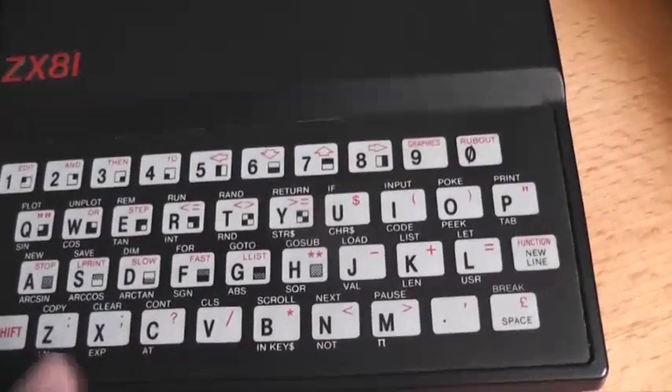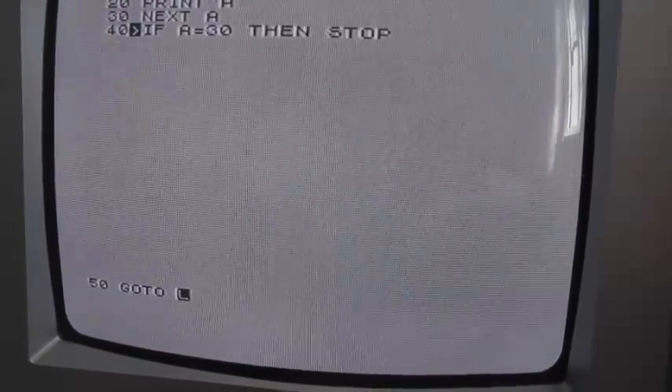Let's do... IF A is equal to 30... This is the problem with this — let's do... there is A. Let's go to line 20. Now this should count all the way up to 30. And that is the CPU speed we're dealing with here.